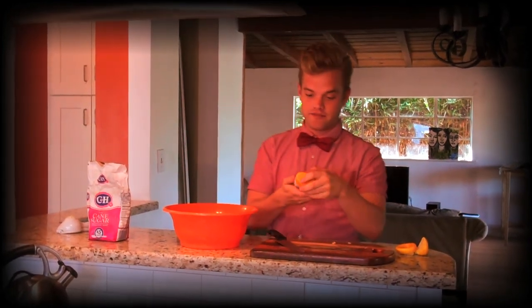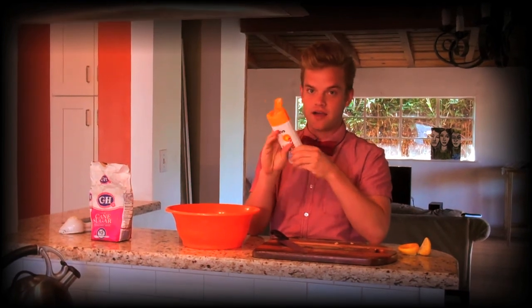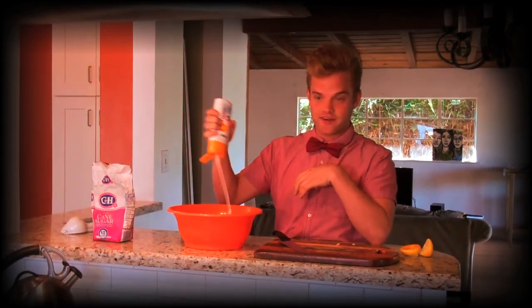Next up you're going to definitely need some sunscreen — this is a 30 SPF. Higher or lower, again it's your discretion, it's your summer. This is a 30; I'm kind of fair-skinned.